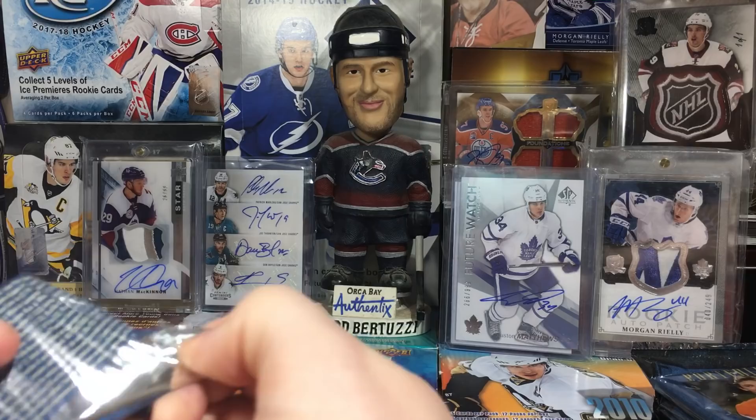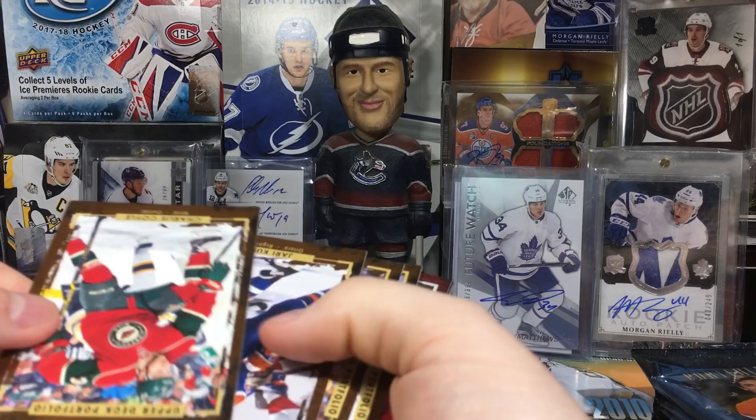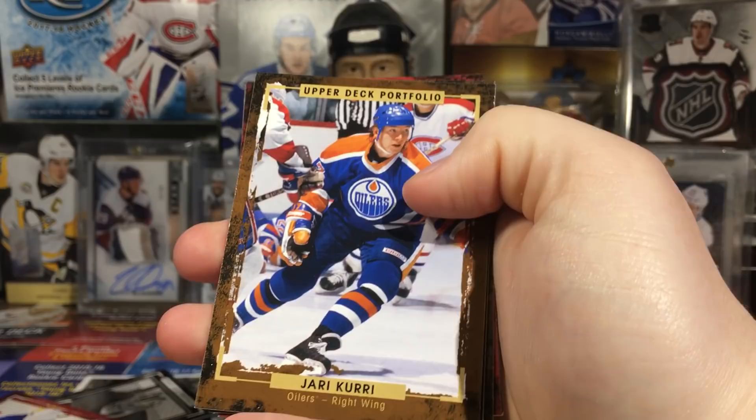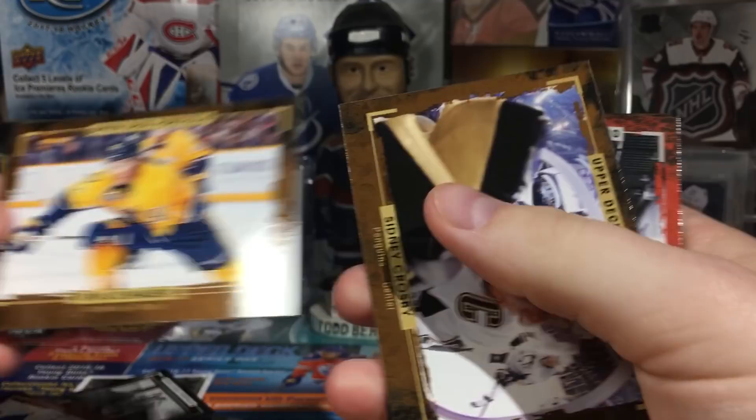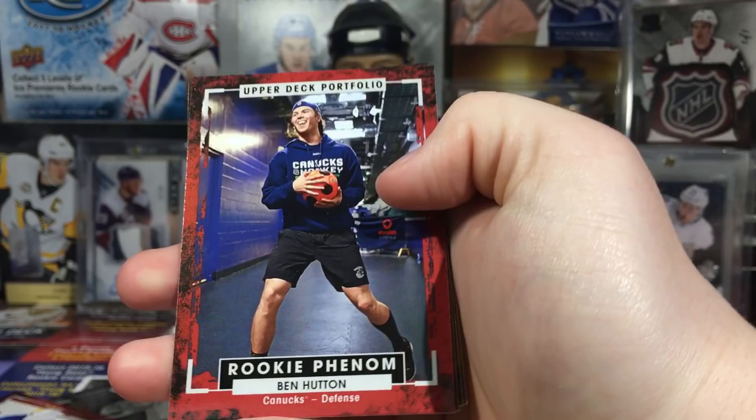20 packs and eight cards is actually pretty big - four more packs and it'd be comparable to an Upper Deck Series 1 or 2 hobby box in size. Cards are going every which way like Panini, which is kind of weird. Charlie Coyle, Yuri Kucherov, Ryan Johansson, Sidney Crosby - that's a really cool picture. And we have a rookie phenom of Ben Hutton, playing that soccer warm-up thing before the game.